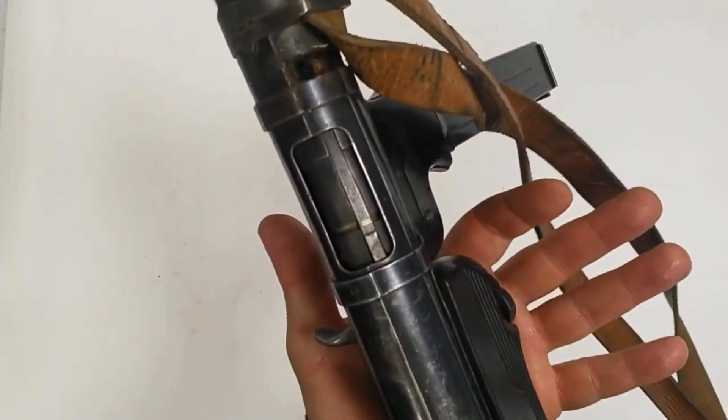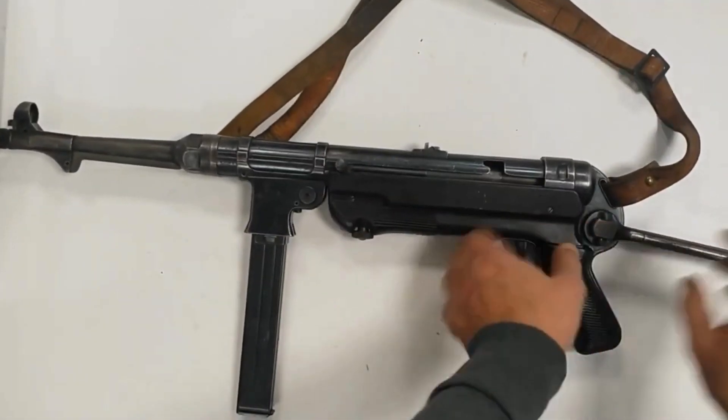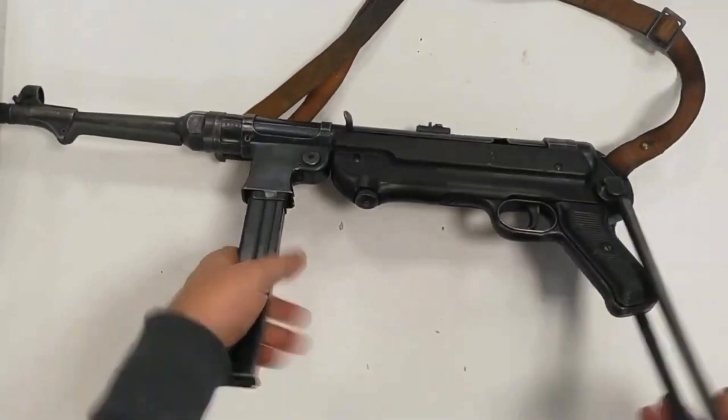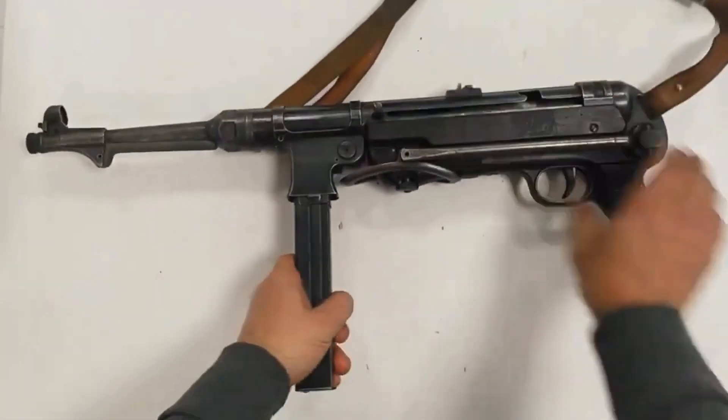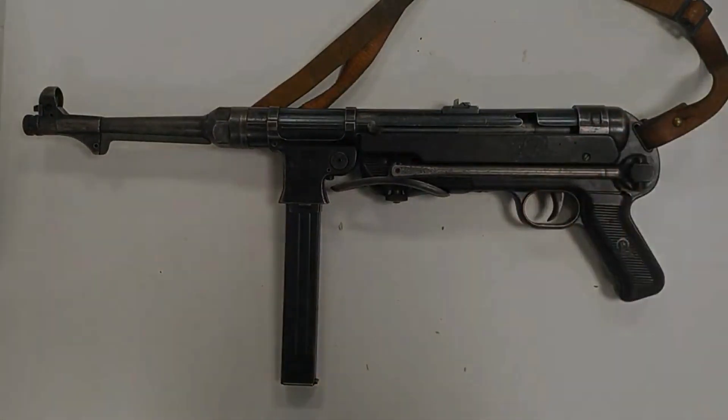Starting in 1943, the German army moved to replace both the Kar 98K rifle and MP40 with the new MP43/44 assault rifle, also known later as the StG 44, designed by Heinrich Vollmer and Berthold Giepel.